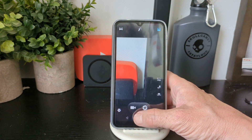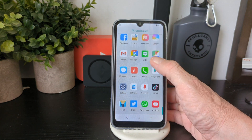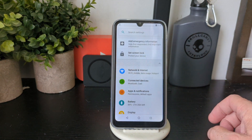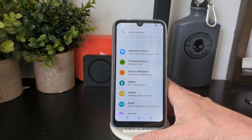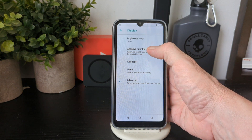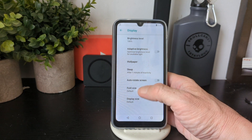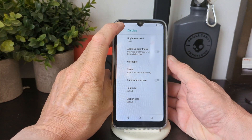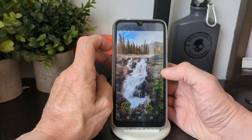Let's go into Settings. You've got Connected, Voice, Apps and Notifications, Battery, and Display. In Display you've got adaptive brightness, wallpaper, sleep, and Advanced settings.